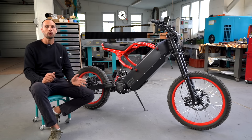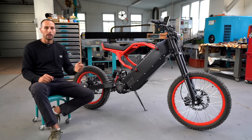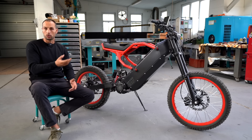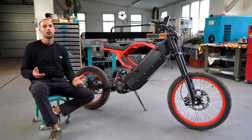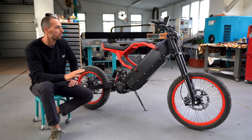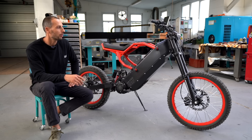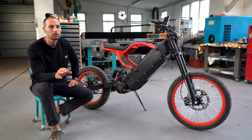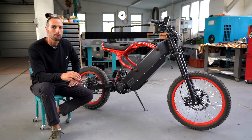If you guys appreciate what we do, you can always support us on Patreon — that is linked in the description. These bikes we ship globally, with different power sockets depending on your country, and the charger can handle 230 or 110 volts, whatever you feed it. I would like to be making more of these videos but it's really time consuming — dealing with the supply chain, daily tasks, operations, and always thinking about what would be a cool video for you guys to watch. I promise I'll do better — I'll be focusing more on videos in the near future. Stay tuned, and take care!